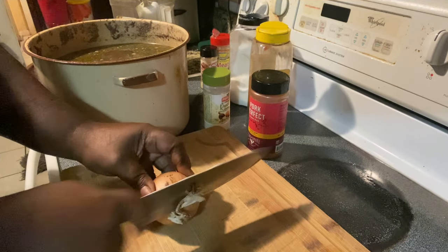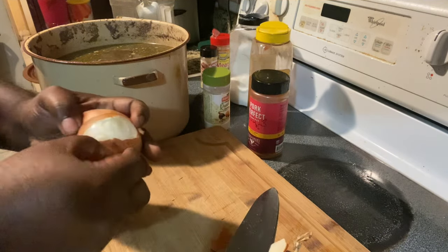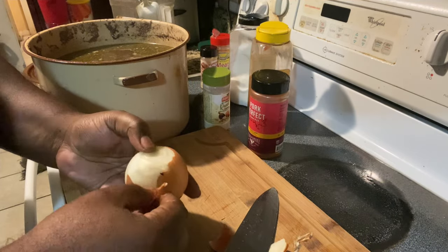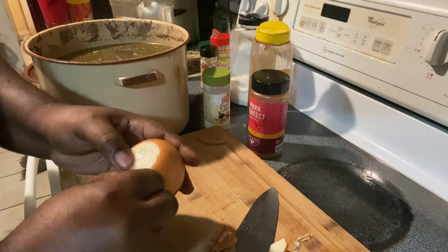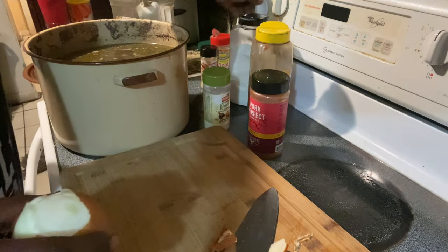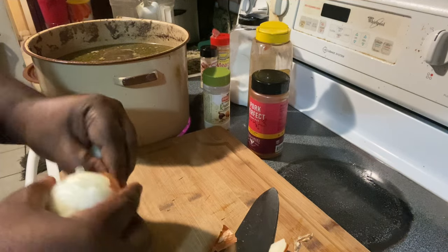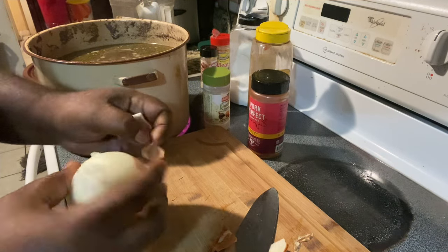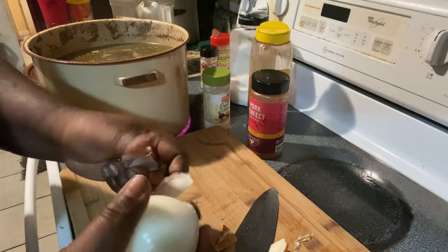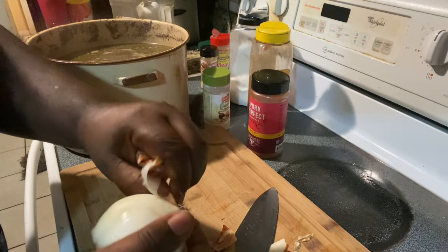I'm gonna cut this end off first — I need to peel it. This knife is dull, I think. Peel all this off. We got that over there boiling — I don't think Shanilah had it up high enough, she turned it down. See, that's what happens when you have children in the kitchen — they like to turn the temperatures down, especially Shanilah. She wants to be a cook so bad, but we need to get this food done, y'all.